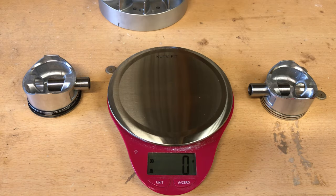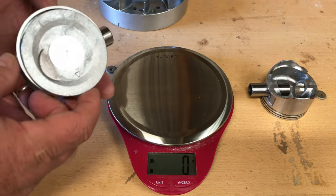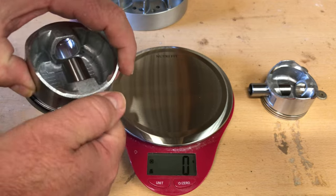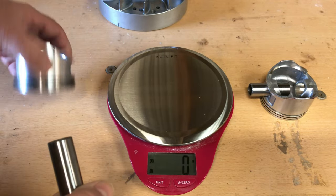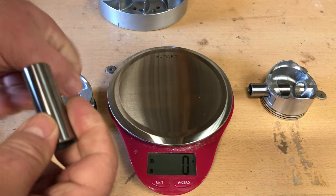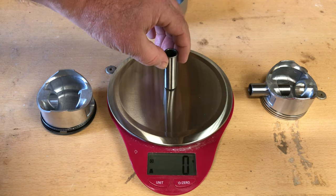Hey guys, today I'm going to be working on some comparison between — I've got this 212 Hemi piston out here, but I mainly wanted to rob the wrist pin out of it and get a comparison. I think it's going to be the same thing as the 224 Predator, but I'm going to throw her on the scale here and make sure.